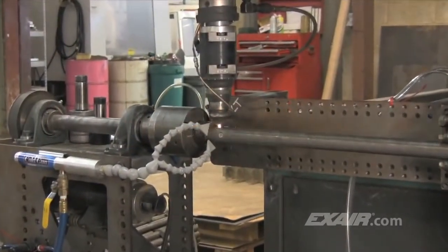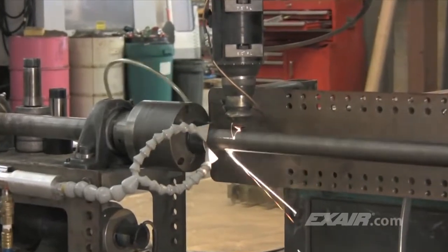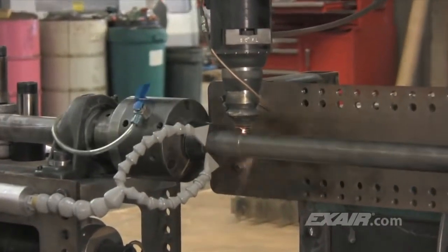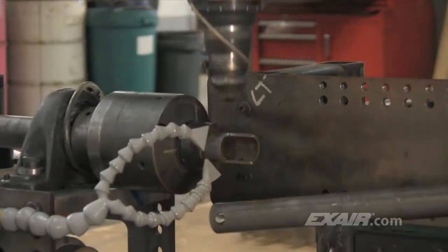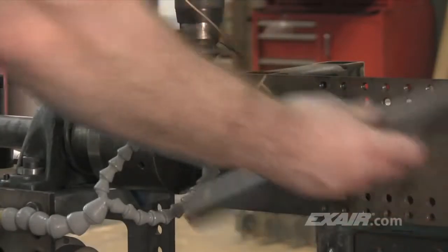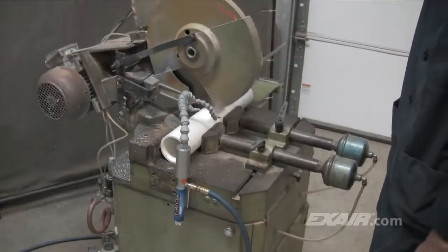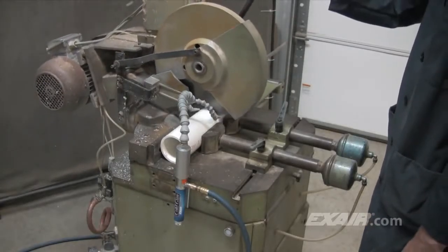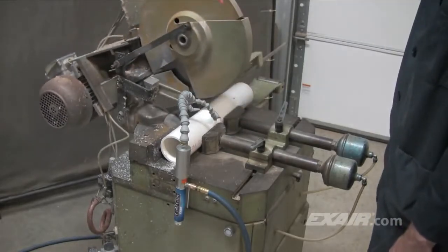The high-power cold gun is used in a wide variety of applications. These parts made for fitness machines are being laser cut. Prior to the installation of the high-power cold gun, the parts took over a minute to cool to a point where they could be picked up with gloves. Now the parts are cooled immediately during the laser cutting operation and they can be picked up with bare hands. In this application, the high-power cold gun eliminates the chipping and splintering of PVC pipe that is cut to length.